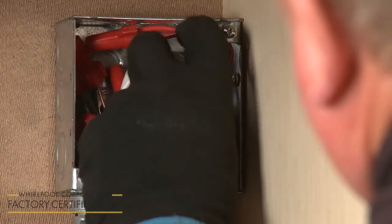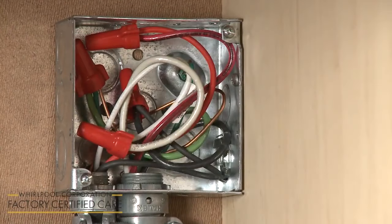With all of the wires positioned inside the junction box, replace and secure the cover.